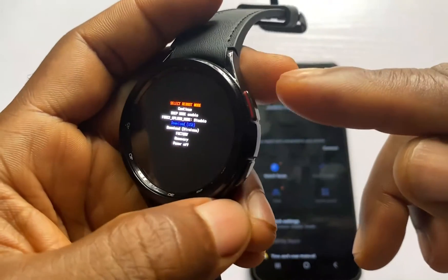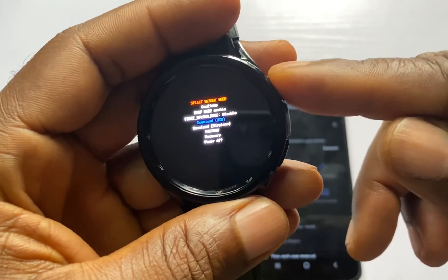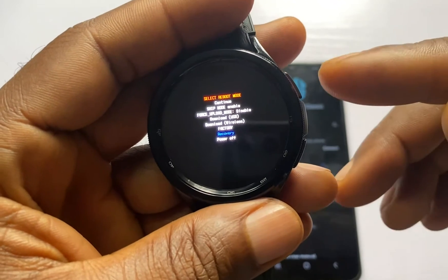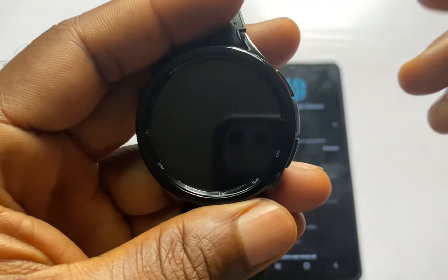Once you are on that screen, use the upper button to scroll through the list of options. Scroll to Recovery, then press and hold the upper button to select that option.